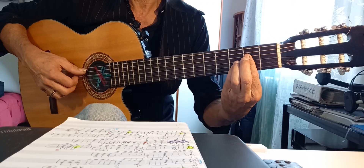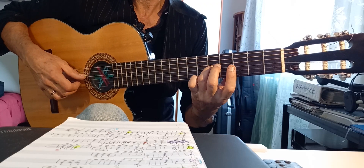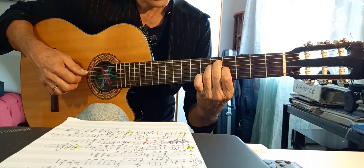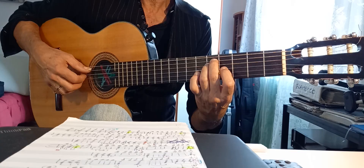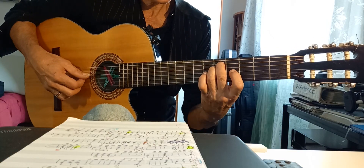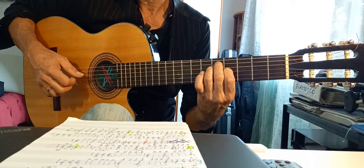Lassù diventa un La quarta. Do, Si. Ok, qua. Potete farlo Re, Sol, Sol, Si. Oppure Re, Sol, Si, Si. Do, Fa, Si. Quindi.